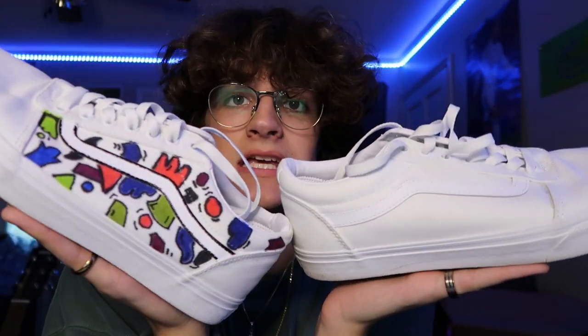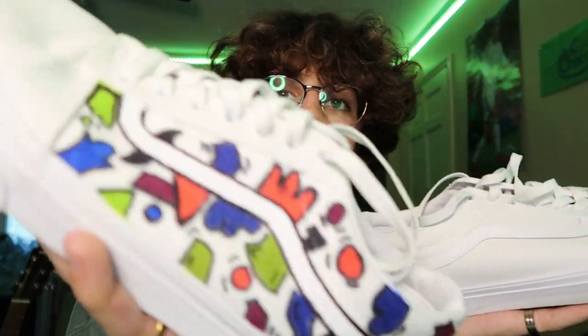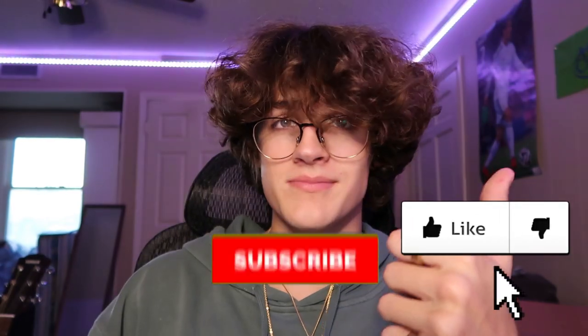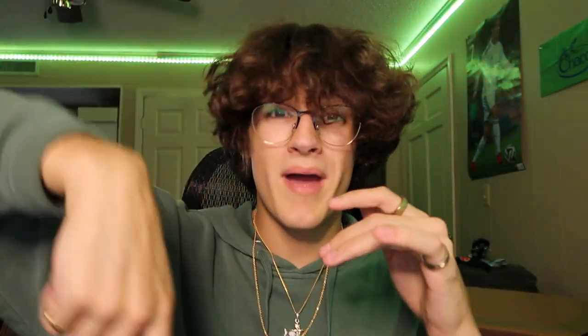Literally anybody at all — if you're feeling bored one day and want to spice up your shoes, just get some sharpies and start customizing them. It's super fun, I enjoyed it a lot. I'm definitely gonna do a couple more pairs in the future. Comment down below what kind of sneakers you want me to do next. If you did enjoy, make sure to leave a thumbs up, subscribe, and comment below. All my socials — Instagram, Twitter, TikTok — are linked down below. Go follow me, and I'll catch you guys on the next video.